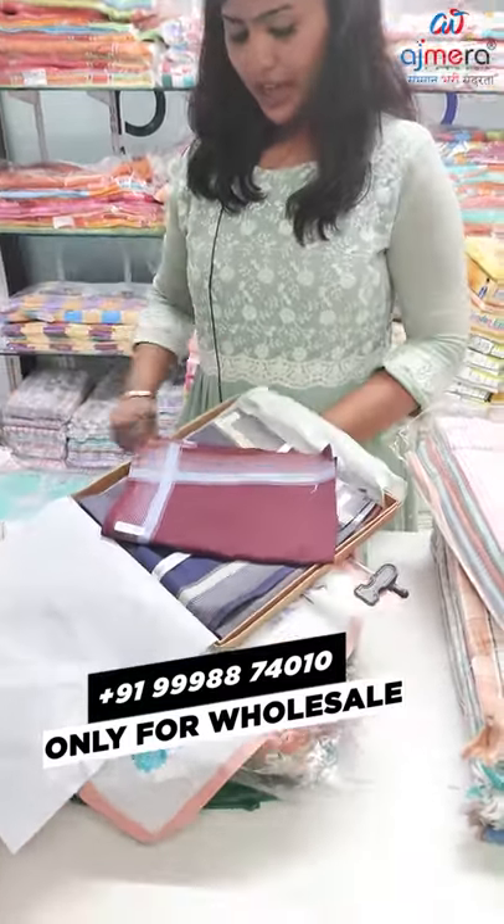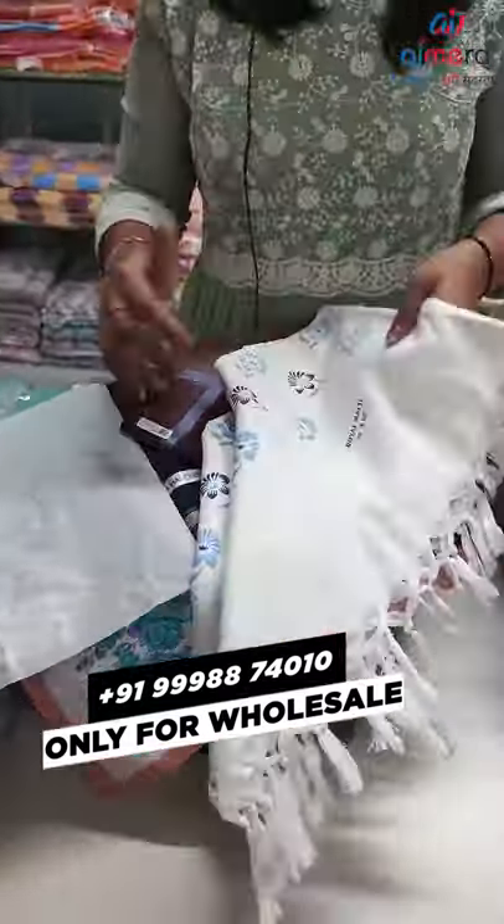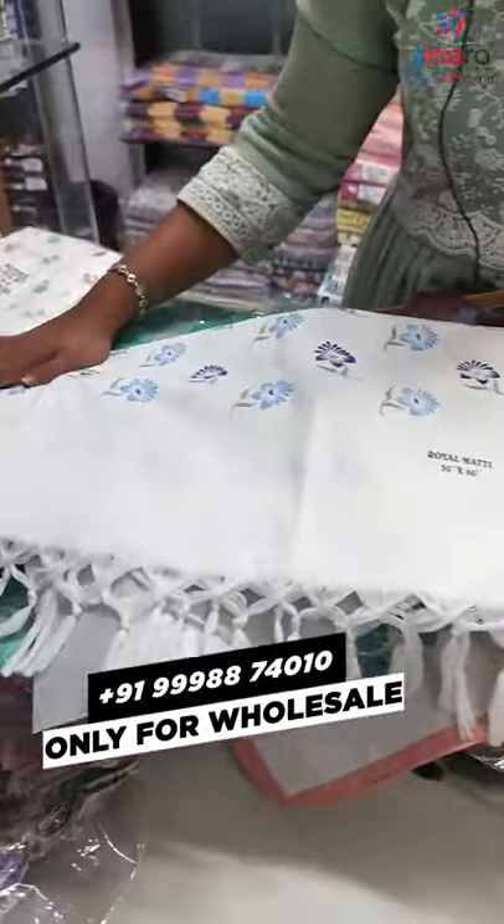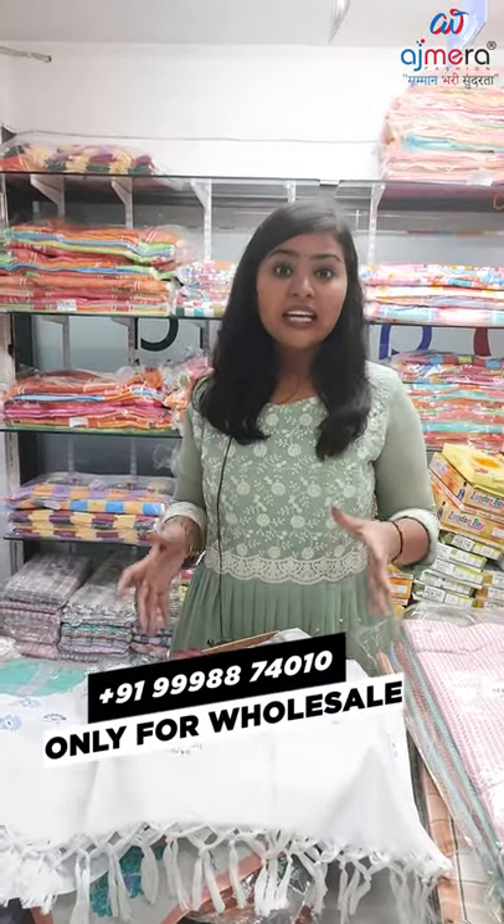This is ideal for you to put face towels on your face. I have a picture in the lowest range, so I have a plus point. If you don't have any printing, call the number on the screen.